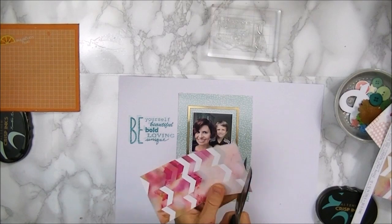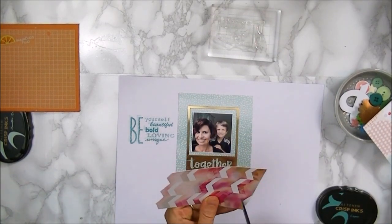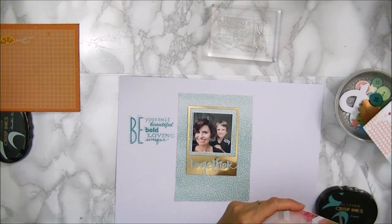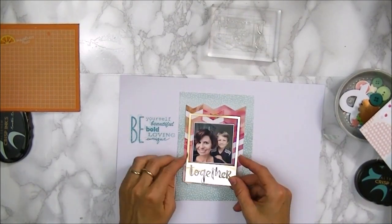I'm using a couple of pattern papers — these are scraps I had lying around — and I just picked these because I really love the colors. I love the aquas and the pinks, and I just worked with those.